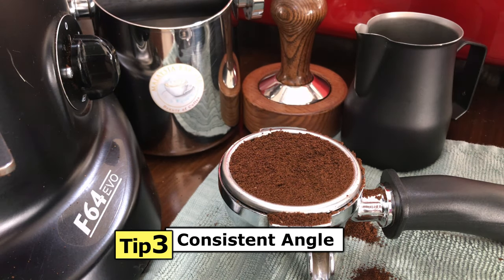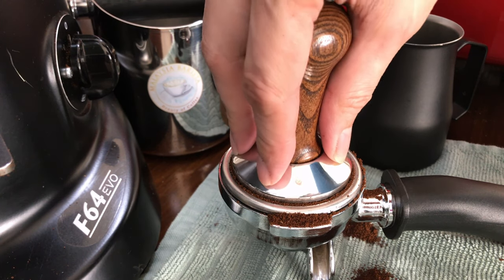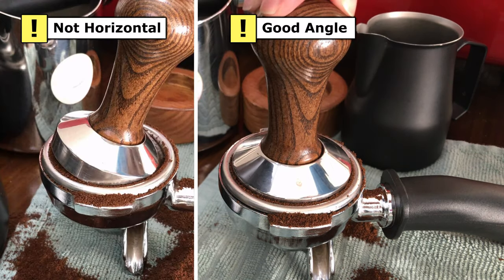Tip number three: Consistent Angle. Your tamper should be perfectly horizontal and level each time you tamp your coffee. If your tamper is not perfectly horizontal, this will affect the compactness of your ground coffee.